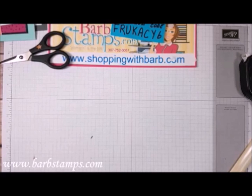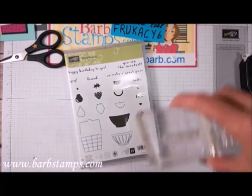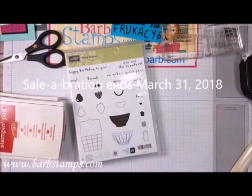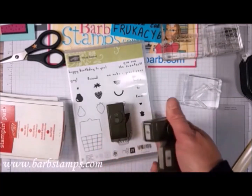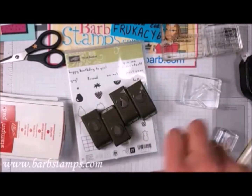The next thing we're going to do uses the Fruit Basket stamp set. This is another super cute stamp set. This is not a celebration choice, but you can buy this with some other products and receive a celebration item. It does come in a bundle with these super cute little punches that will punch out those shapes.